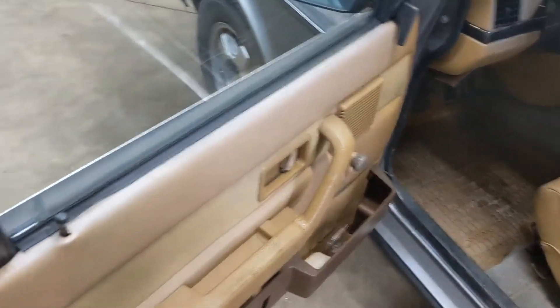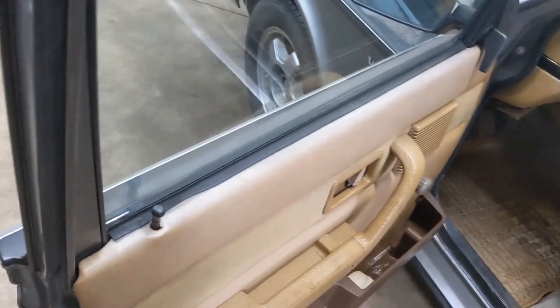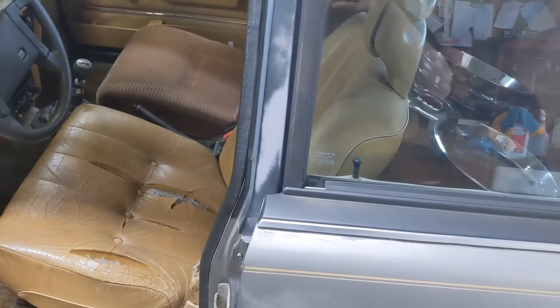I'm going to throw this seat in here and then swap out this crappy door light handle that doesn't work, and maybe some other things while I'm in there — we'll see what happens.